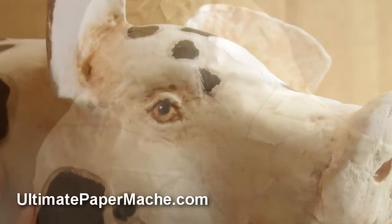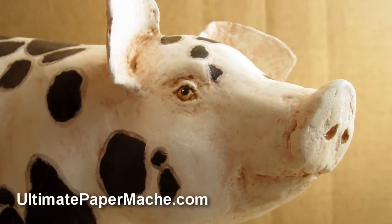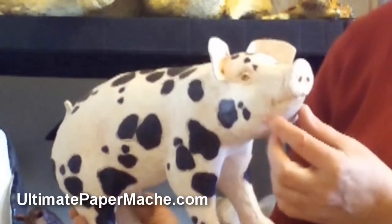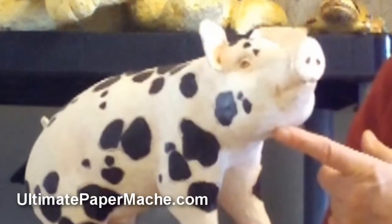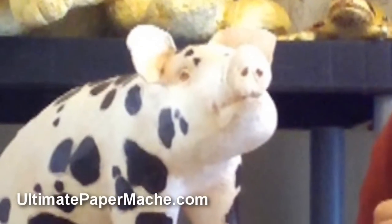The major planes of the face are already built in because you'll have put the padding on the pattern in exactly the right order. So you'll have nice cheeks and his smile will already be built in before you ever add the clay. And of course you've got that cute little nose.